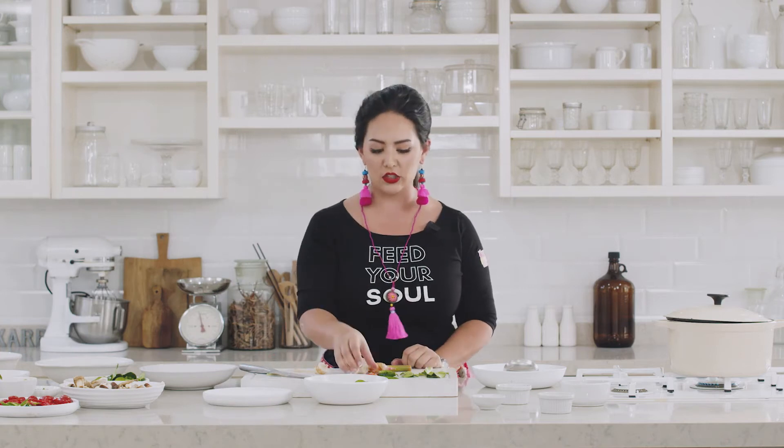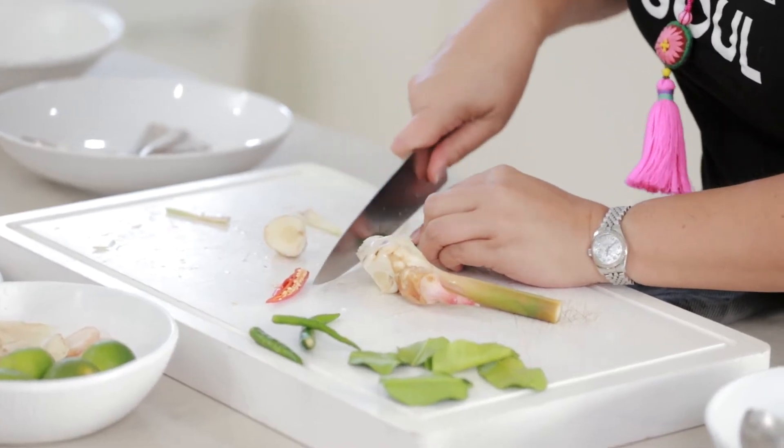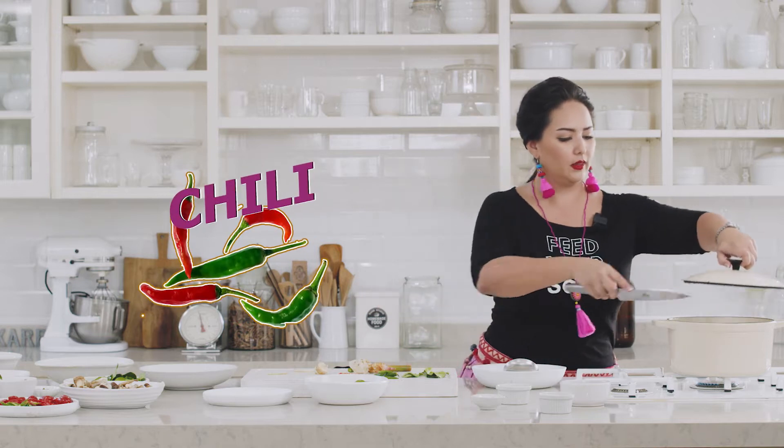Spice level — Thai chili peppers are the way to go. If you are not a spicy person, I recommend putting in the red ones because you can find them and fish them out. But if you really want to scare somebody, you can totally cut them extremely small. They would think it's green onions — you would probably slowly kill them. But that's the fun part of Thai cuisine, right?